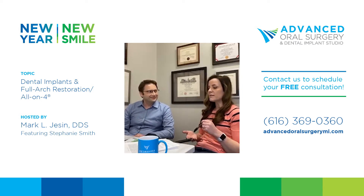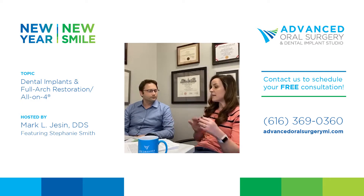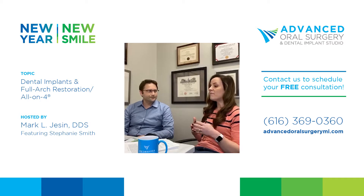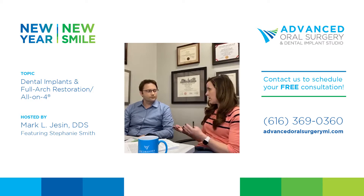As someone who's been in dentistry primarily on the general side, I already know what a lot of patients are asking — some of the same questions from ten years ago come up today. I'm very curious to know more about implants and full arch restorations, also commonly called All-on-Four. So let's talk about that — what is a full arch or All-on-Four restoration?